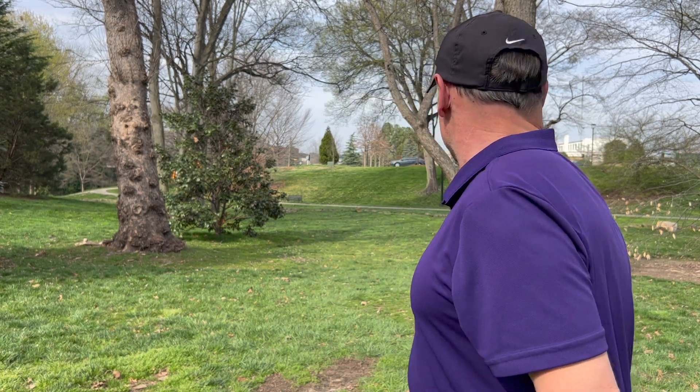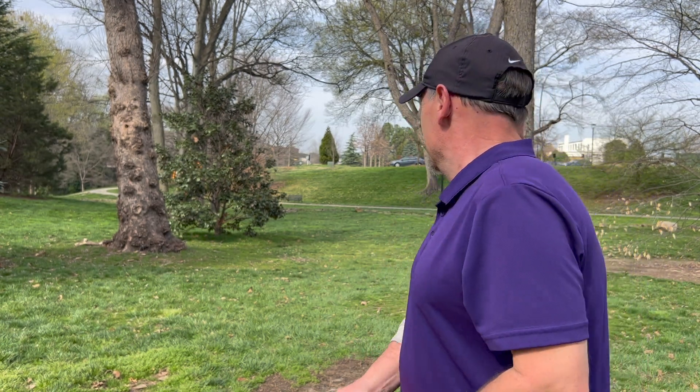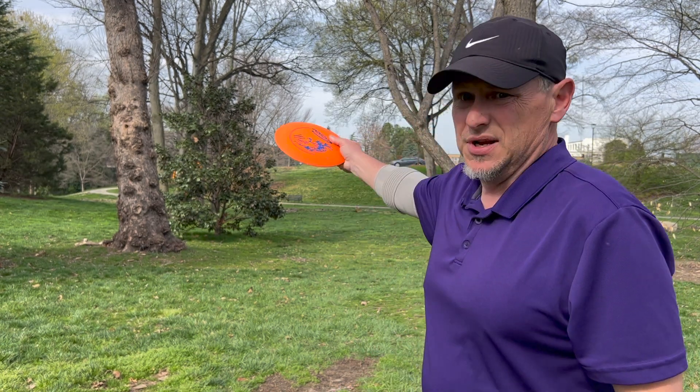I think I should mention, when I first started playing this in 2010, it was a different configuration than it is now. This was originally hole four, now it's hole two. And the basket is up on the hill instead of down a little bit. This one used to eat my lunch.